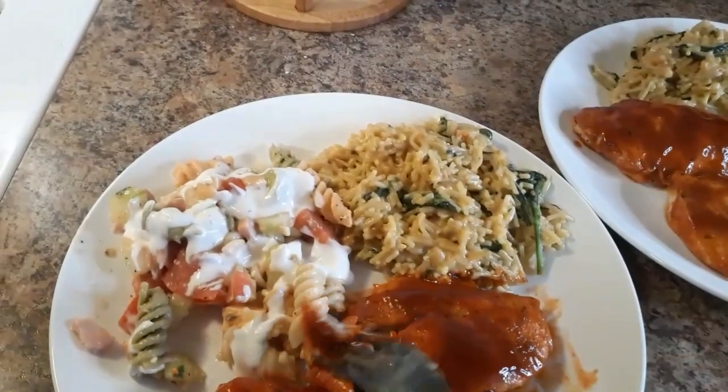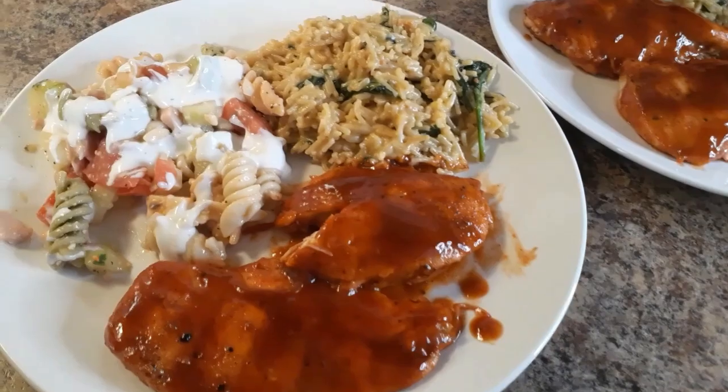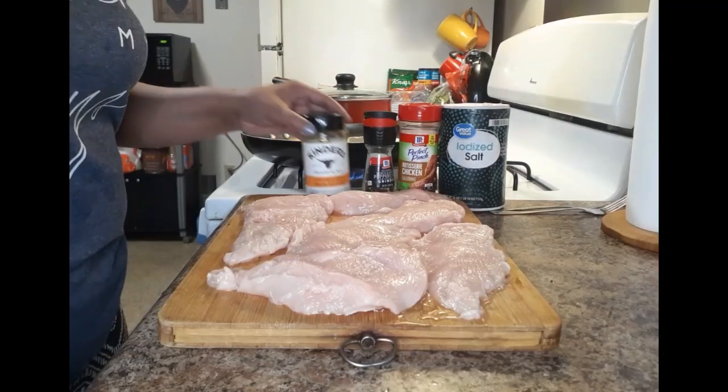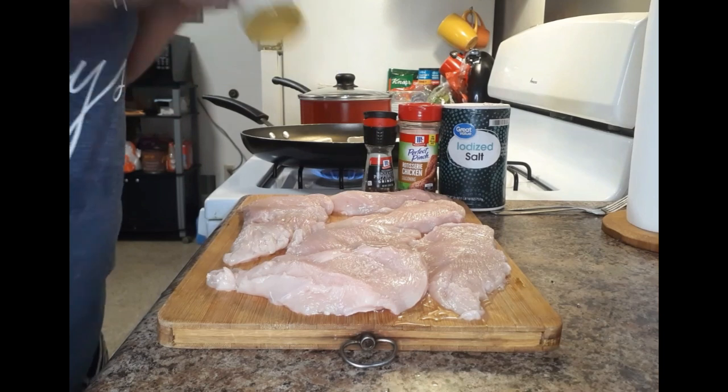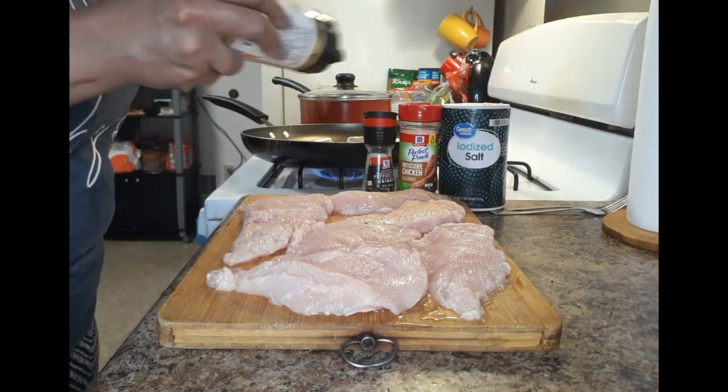Hey y'all, it's Mina! Happy Fourth! For today I did a really simple 20-minute barbecue chicken dinner. This was so easy, it got done so fast, but it was so out-of-this-world delicious.